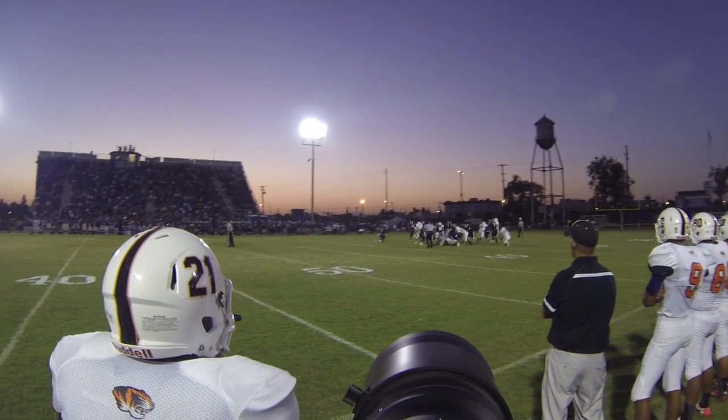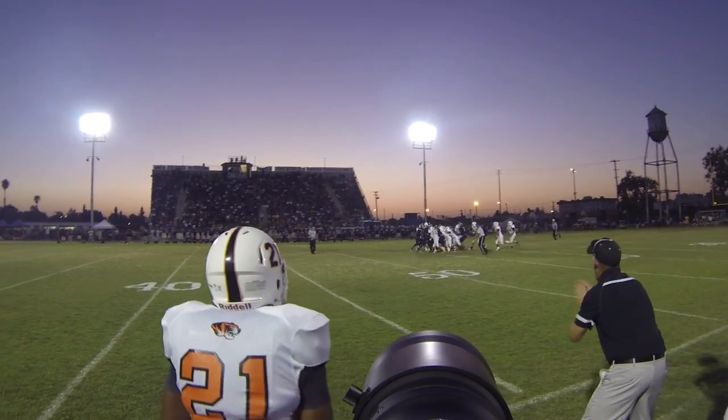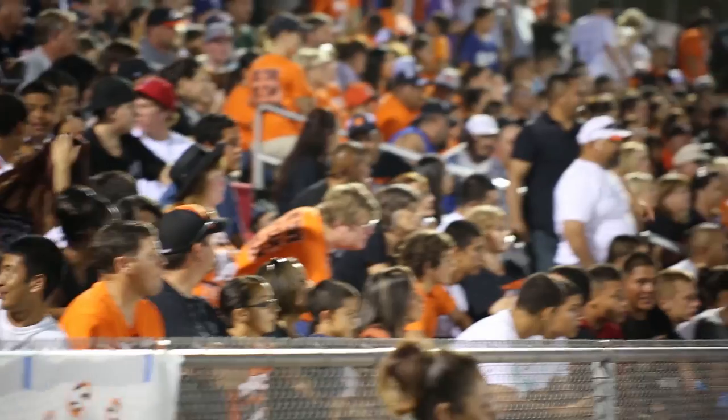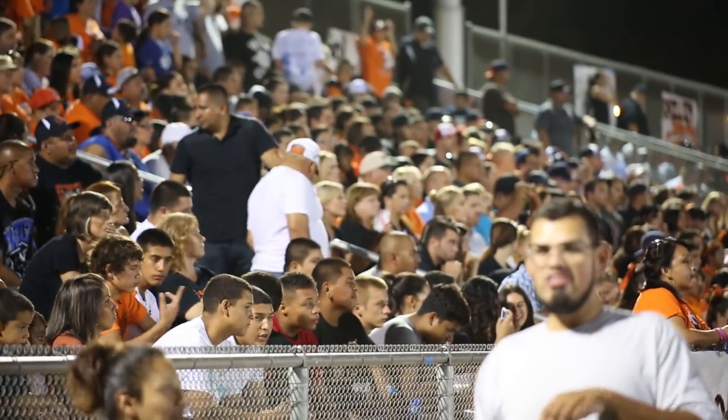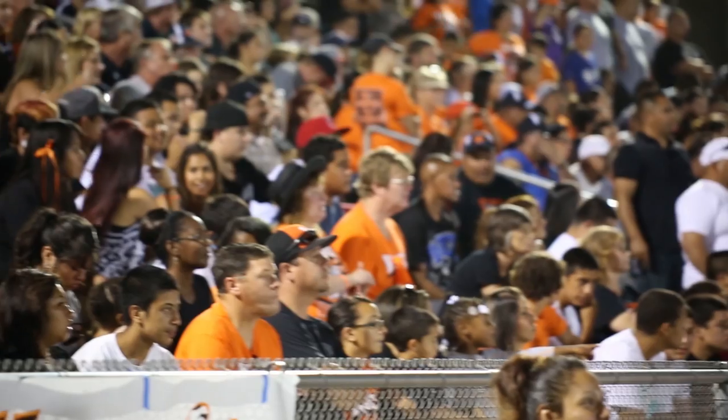The game I was at was Wasco vs. BHS and it was a really important game because it was a Division 4 ballet champion team versus an undefeated — by the way, undefeated — Division 4 team versus a Division 1 team. From what I was told, there were roughly 6,000 people that attended the actual game. So it was very, very exciting for the first game I've ever shot.